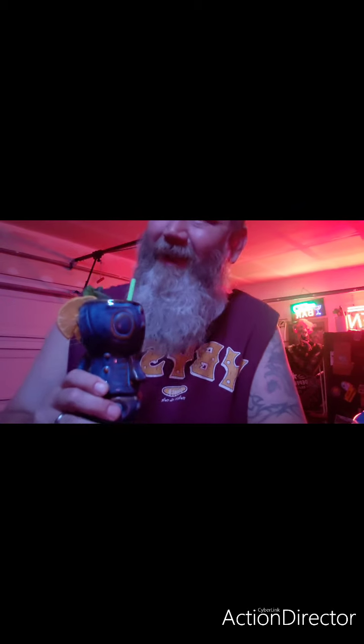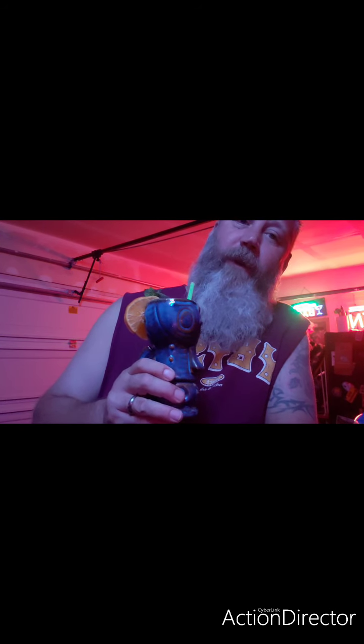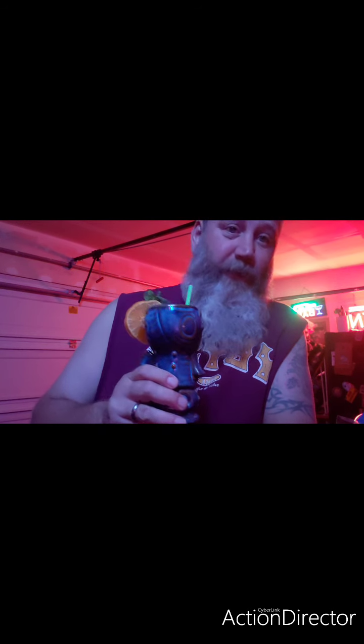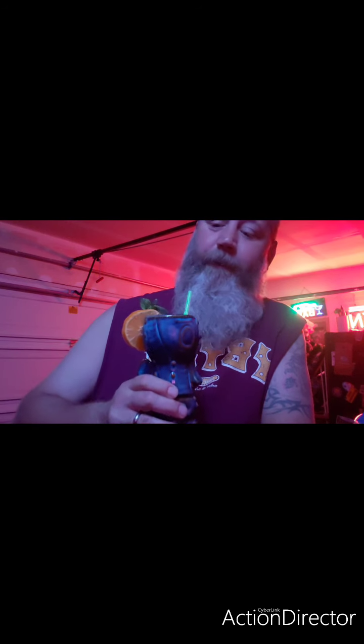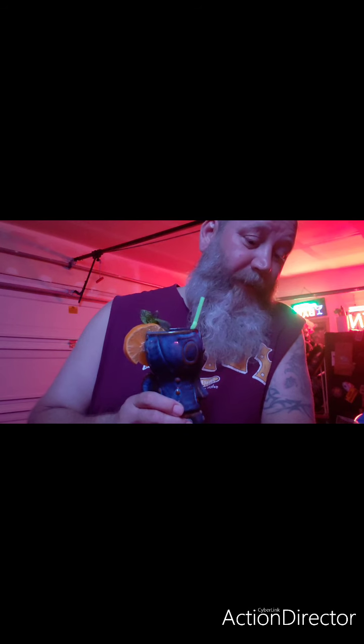Delightful. Sweet, sweet, sweet — fruity. Can't even taste the rum, it's just buried in the back, but it's in there for sure. I would give this one a super duper thumbs up. Appreciate the suggestion. Stay salty, and till the next time.